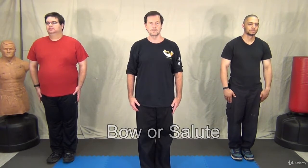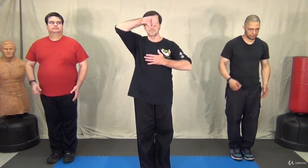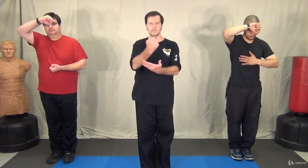The first thing that you typically learn in your martial arts school is the bow or salute. Here we'll show you two versions of the one that we use. The simplified version is simply the back of the right fist to the forehead and the left palm to the chest.